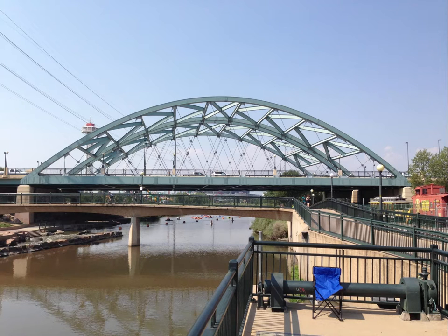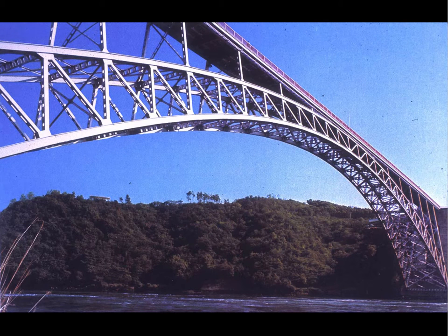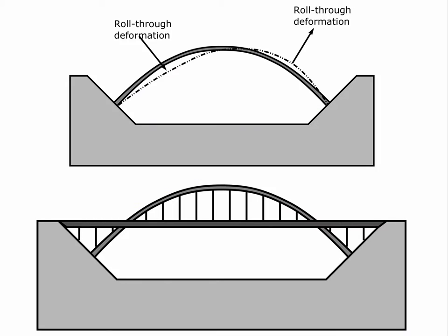Here is another example showing tensile elements stabilized by the weight of the roadbed, and another arch with truss work that helps stabilize it against roll-through buckling. By judiciously situating the roadbed near the quarter points — where most of the roll-through movement occurs — the anchorage of the roadbed at its ends helps resist that potential deformation in the arch.